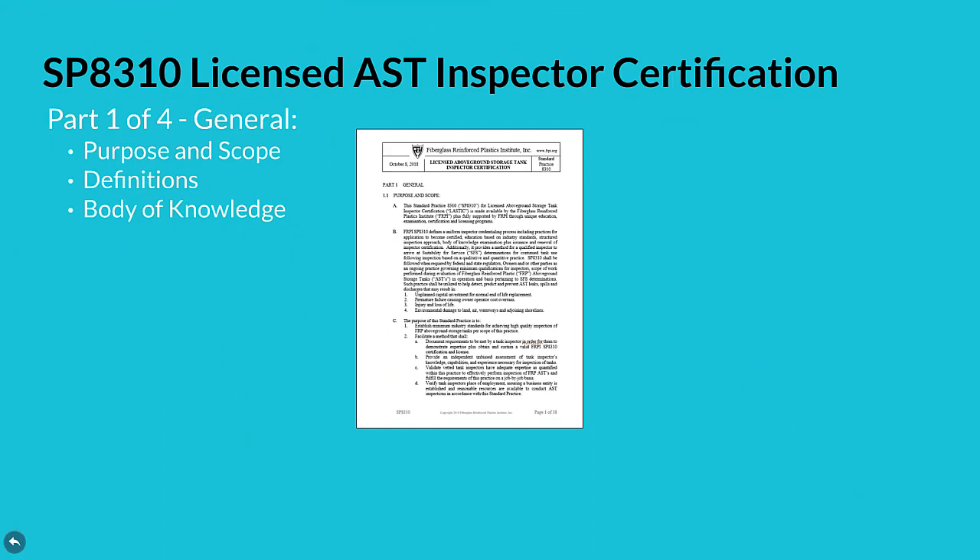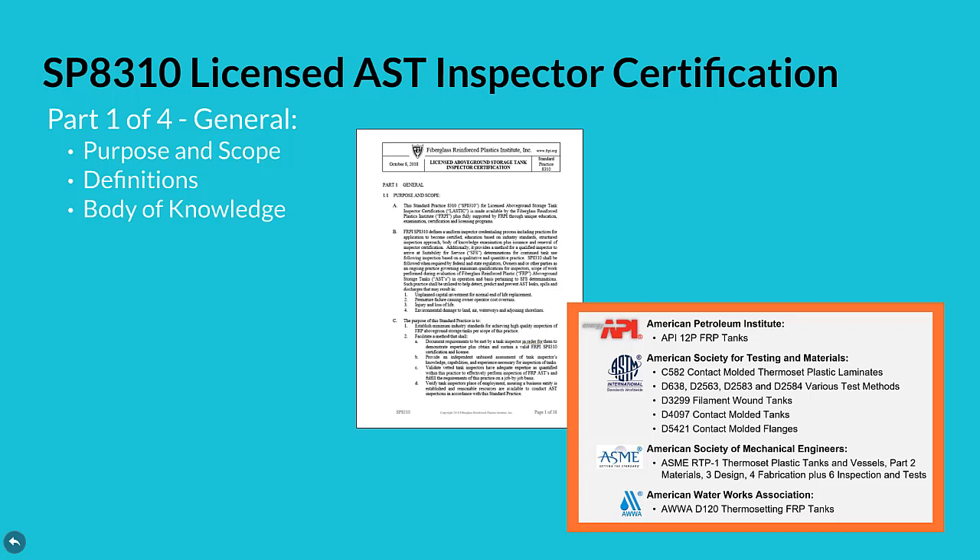The standard practice 8310 for licensed above-ground storage tank inspector certification is broken into four parts. Part one of four includes purpose and scope, definitions, plus a body of knowledge listing. This listing includes API, ASTM, ASME, and AWWA tank standards, covering materials, design, fabrication, plus inspection and tests.